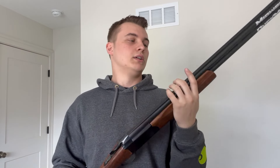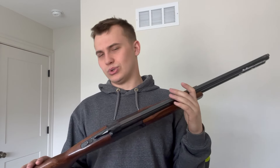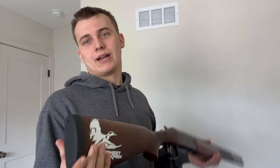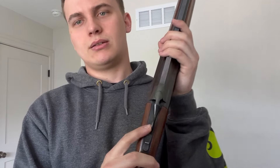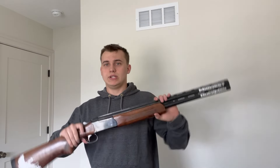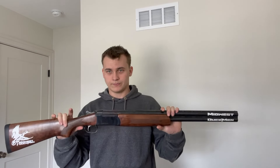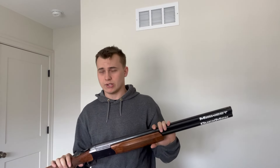Walnut on the barrel, walnut on the receiver — super classic look, old school styling. In the back we've got your brake and your safety, and that is really it when it comes to the externals and basics of the Stoeger Condor over-under.